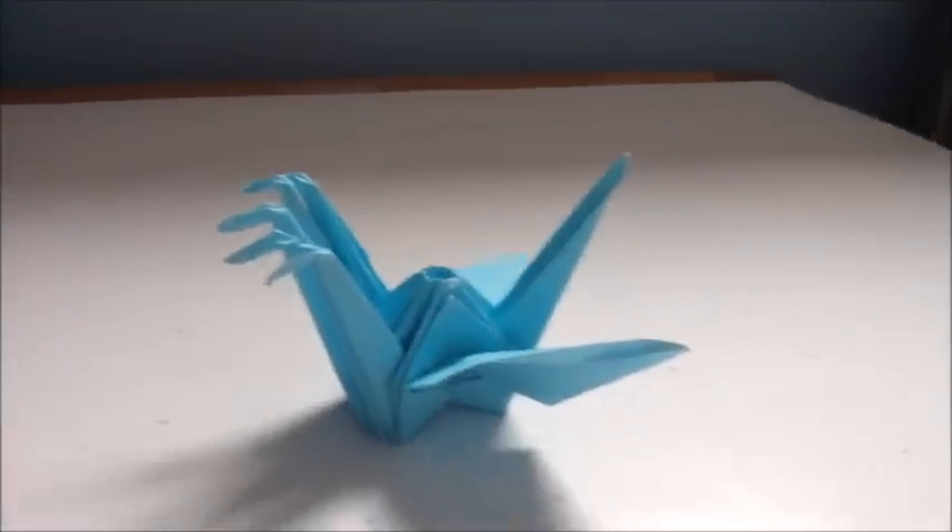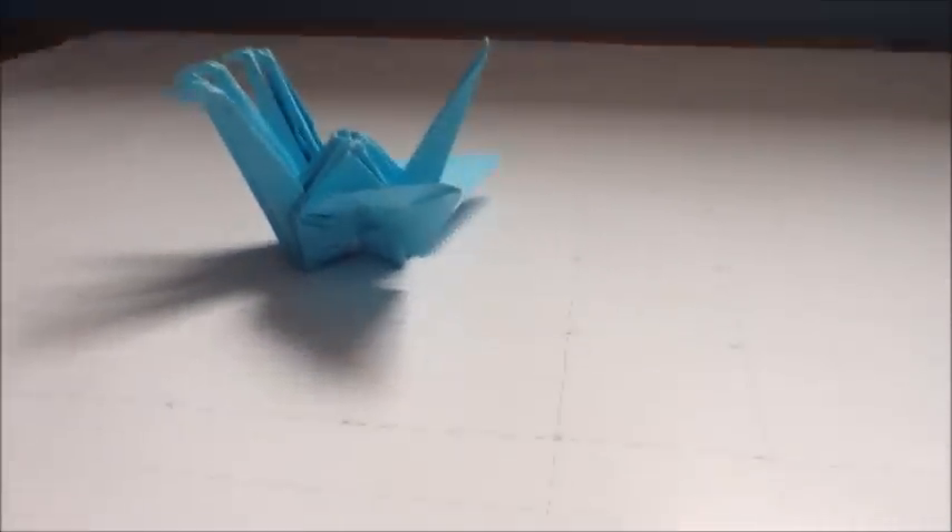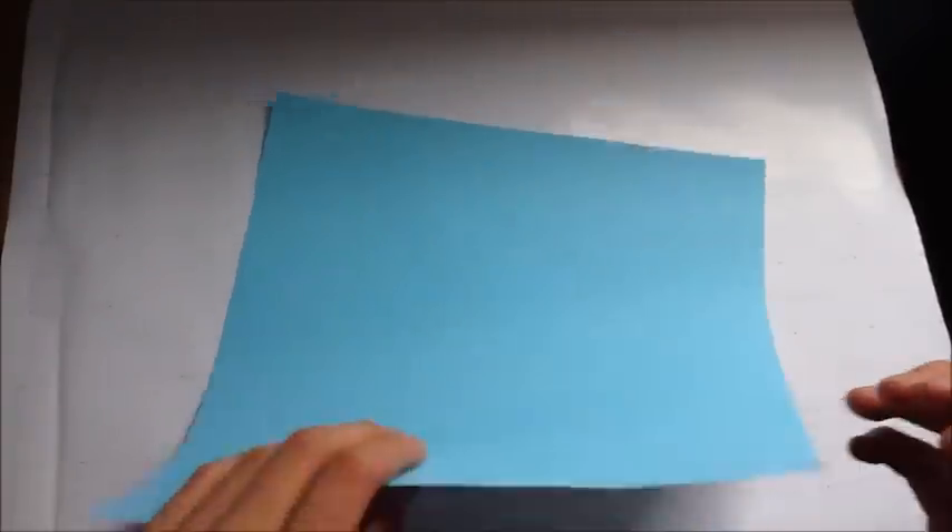My name is Crystal Flames and today I'll be teaching you how to fold the 5 headed crane. To start off this model, I recommend an 8 inch or higher paper. Right now I'm using a 10 inch origami paper.